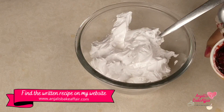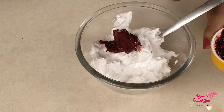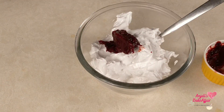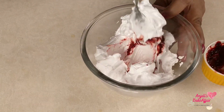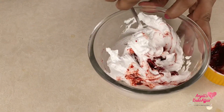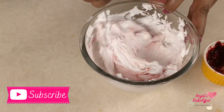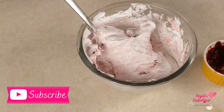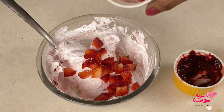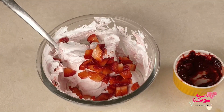Now add in your strawberry compote or preserve or jam or whatever it is that you are using. I have a video on my channel on how to make this compote out of fresh strawberries — you should check that out. If you are using fresh strawberries, chop up a few and add them to this mousse and give it a gentle mix. Your strawberry mousse is now ready.